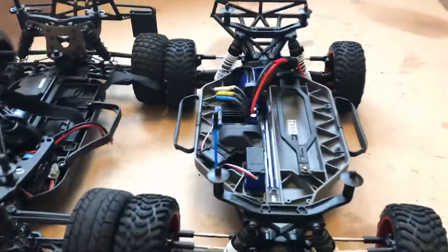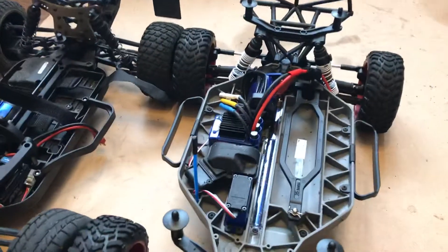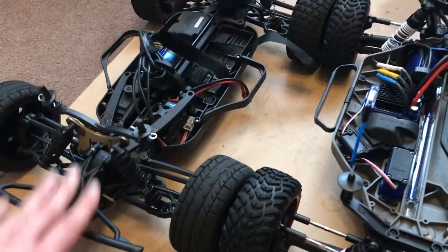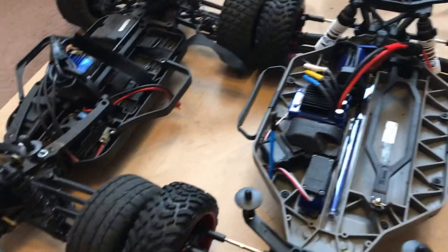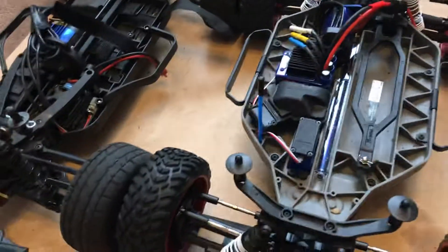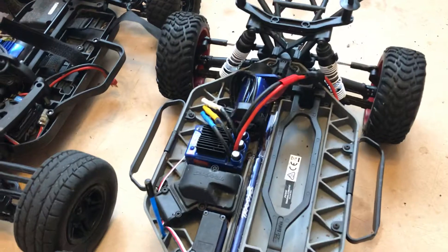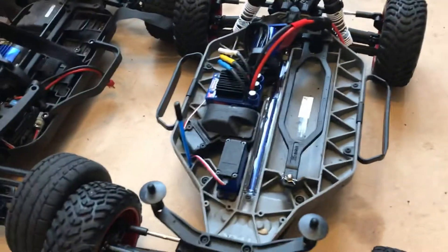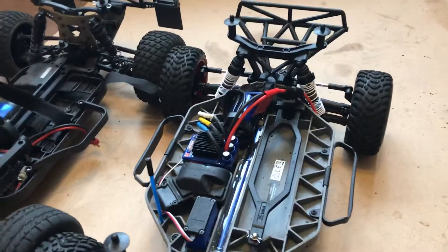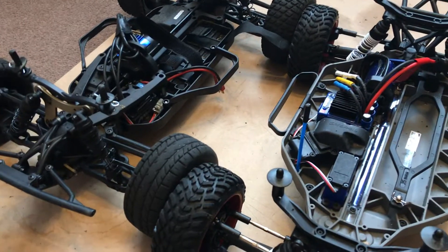The Traxxas Slash looks a tiny bit shorter on the wheelbase, which would explain why the back wheel tucks under the wheel arch. Overall I like them both. The Maverick with its 4,000 KV motor may spin slightly faster in a straight line but doesn't have quite as good acceleration. The Slash's acceleration is lethal — the mid-range punch is absolutely dynamite. The top speed is noticeably down, but that could be down to the 3,500 KV versus 4,000 KV motor. I haven't even changed the pinion gear yet, there's another one included in the box.